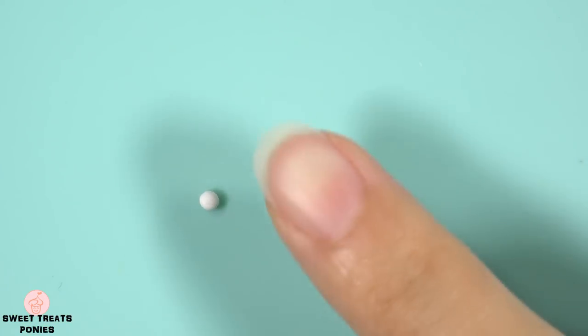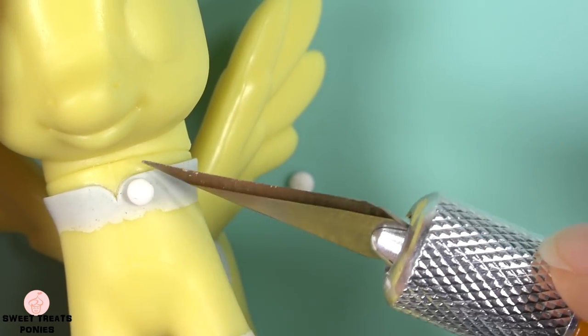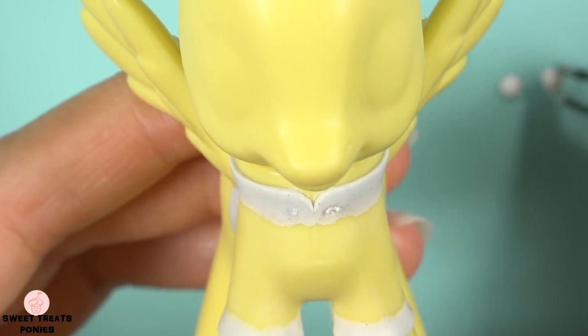I forgot to make buttons for her shirt, so I'm just going to quickly flatten two balls of clay. Place them on the collar to make sure they're the right size, then let them air dry overnight and glue them on.